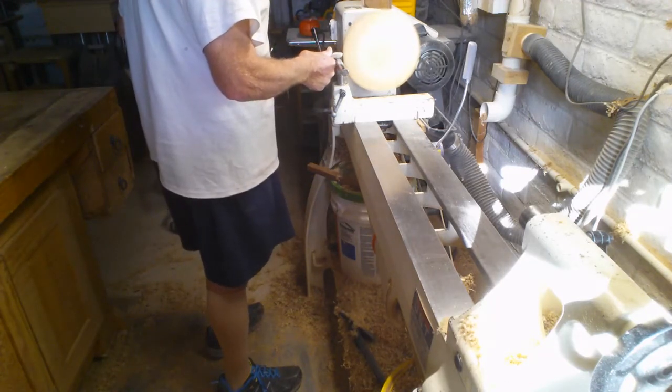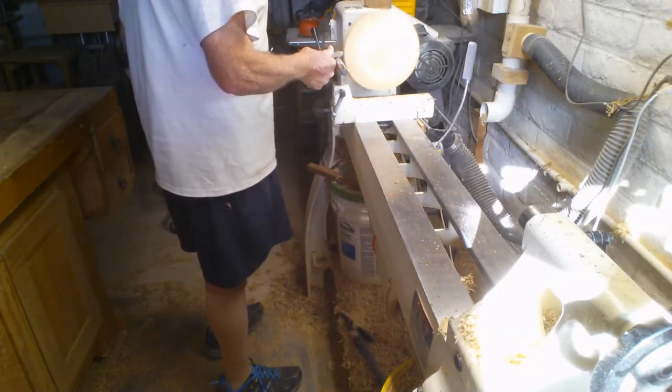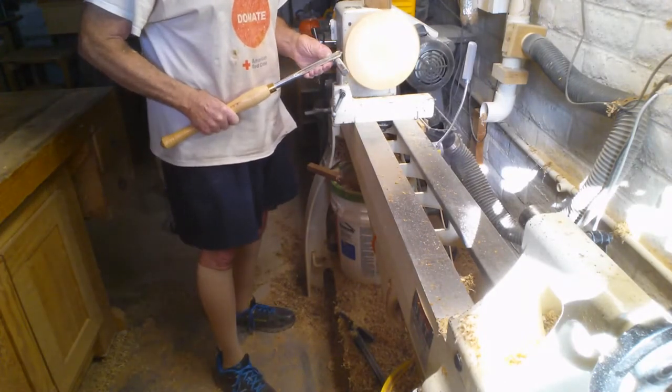I want my top to be somewhat smooth, the same way it's joined together with the glue joints. I just want it basically round, because I need to make this fit onto the bowls that are done.